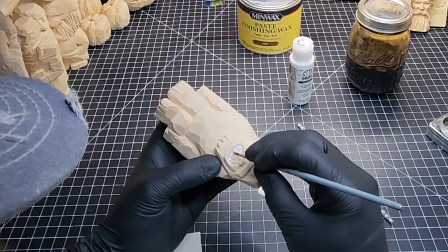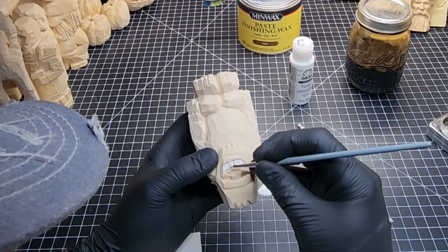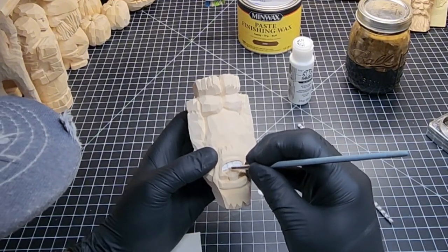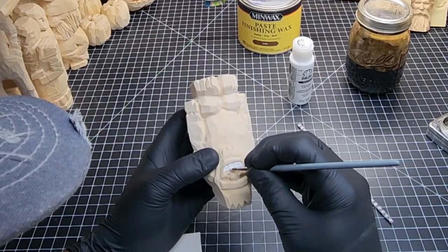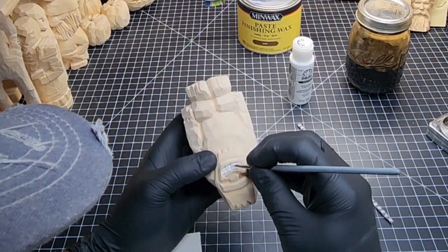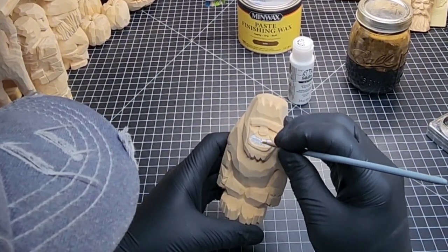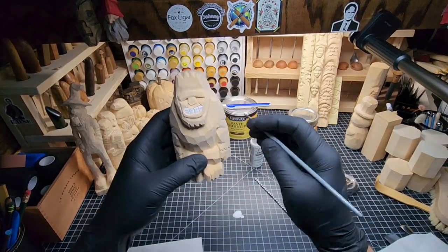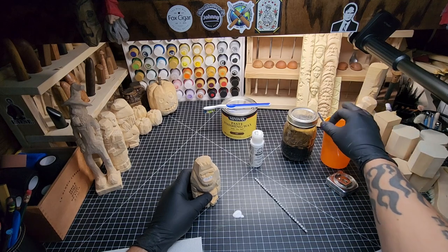This is a small brush from a regular cheap Hobby Lobby pack, nothing special. I'm making sure I don't miss any little spots in between those teeth, giving them a big white toothy grin. That's how that looks — I think it looks pretty good. Now I'll clean the brush off real fast and get the white paint out of the way with a little bit of water.